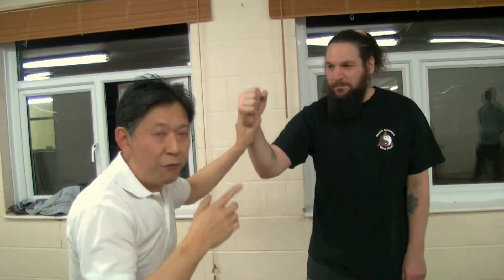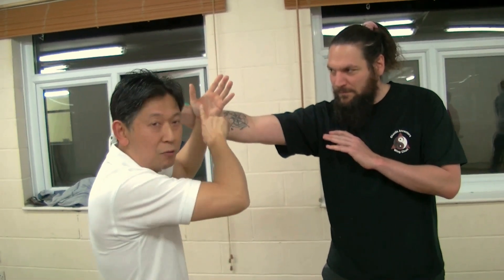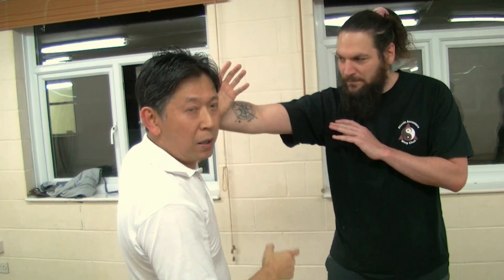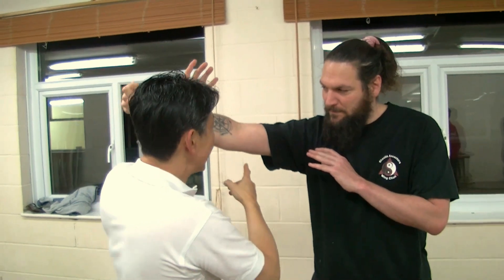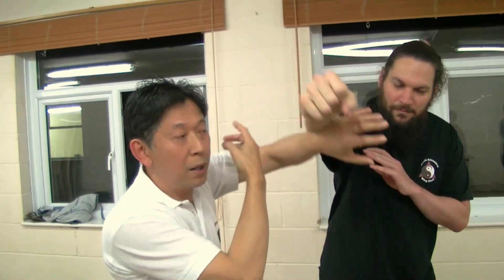Initially, when he throws that punch and I catch it on a tan, before I go into the roll I've got to take out that elbow biomechanically — otherwise I'm not going to be able to deal with the power. So the first thing I do is take out the elbow, then I go into the tan wu sau.